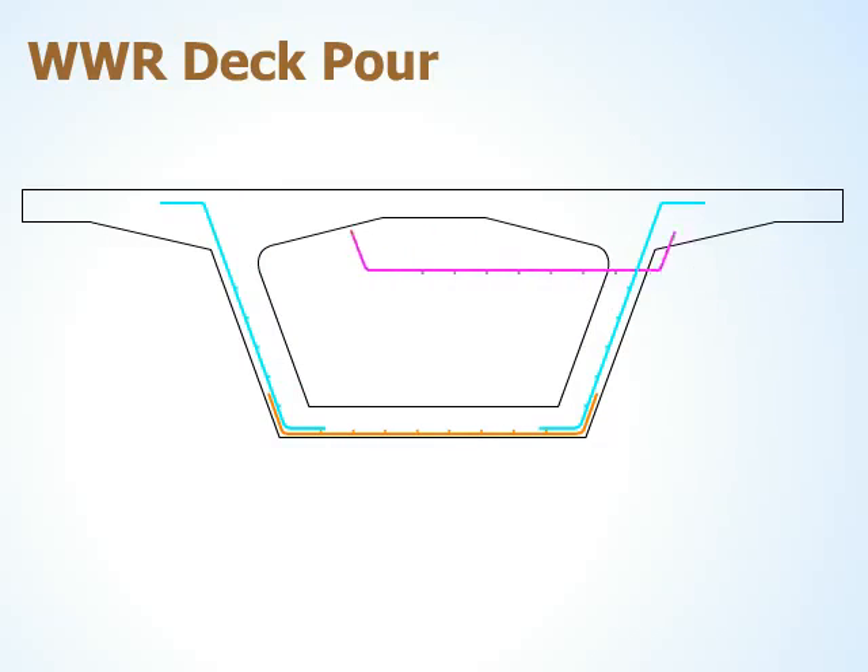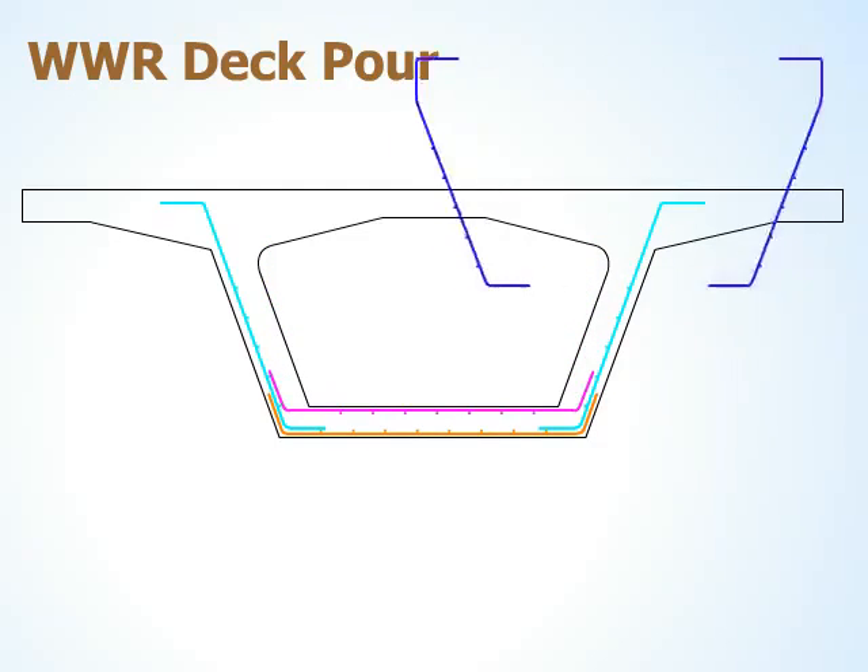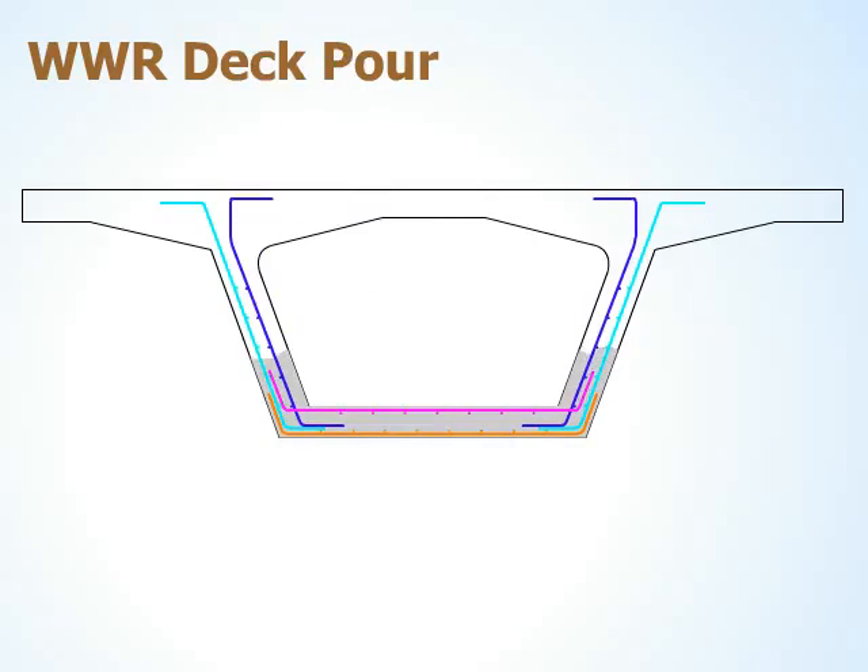The third placement is the top steel in the lower box slab section. The next step is to place the inside sheets of the diagonal wall. After this placement, the box bottom and side walls are poured.